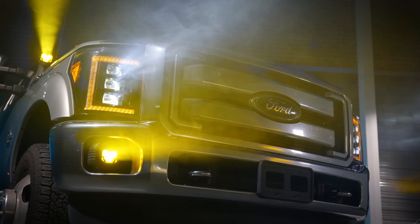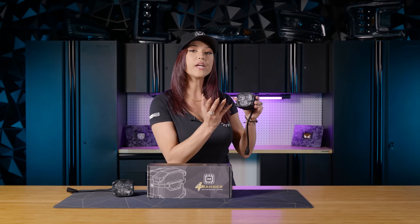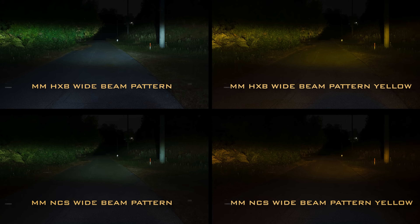The NCS is our entry-level 4-Banger. It has the Nichia chip inside — still a very great version of the 4-Banger, but with a lesser power output.